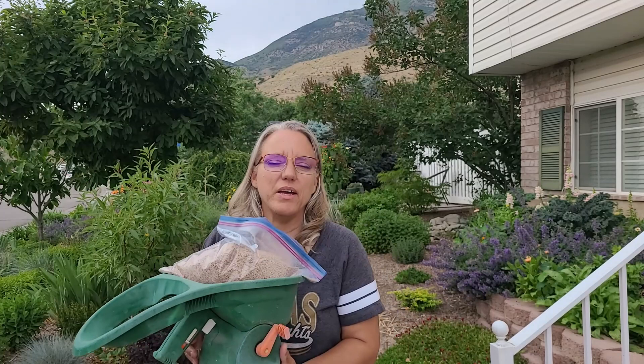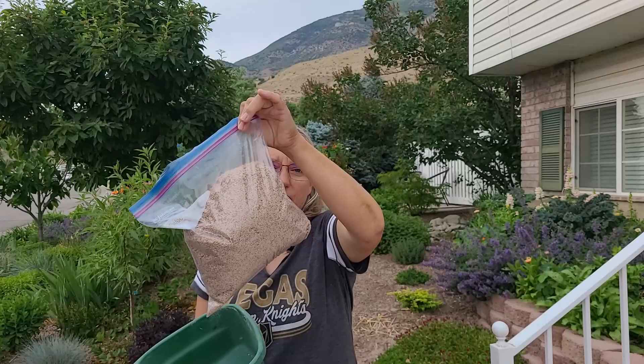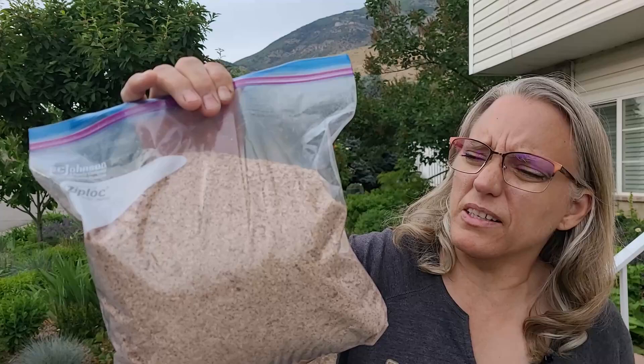Less with insecticides is better in my opinion, and if it doesn't work I can always increase that. So we're going to start with two pounds. I took my scale, weighed my spreader, subtracted that from the bran weight, and put two pounds in this plastic bag. This is what the bran looks like — it just looks like bran, and it is mixed with the insecticide.